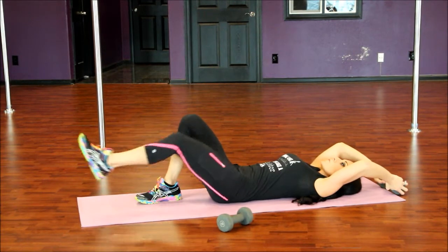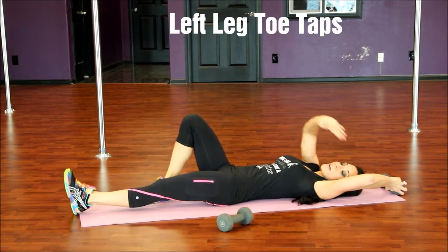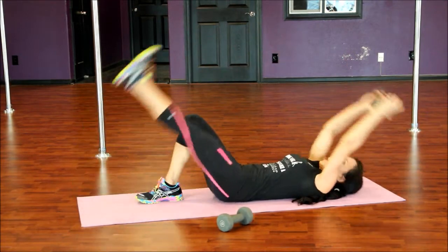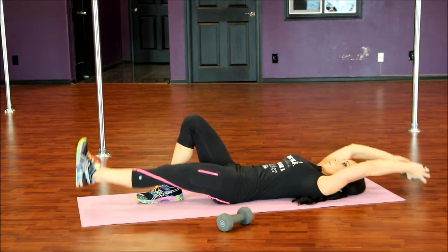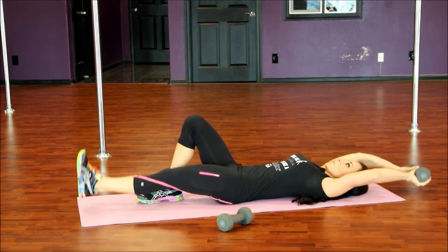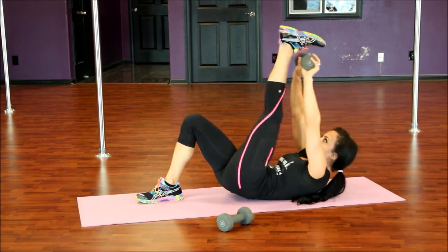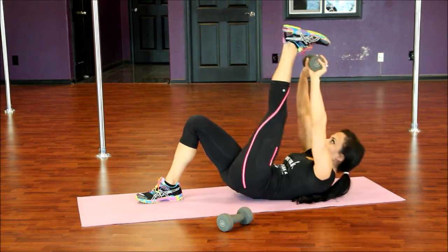Let's get the other leg up. For those of you that like to work the lower abs — us mommies out there, I'm a mommy of three — low abs is usually an issue we like to work on. This is definitely hitting those low abs. Three, four, I'm using an eight-pound dumbbell. Five, six, seven, eight, nine, ten.